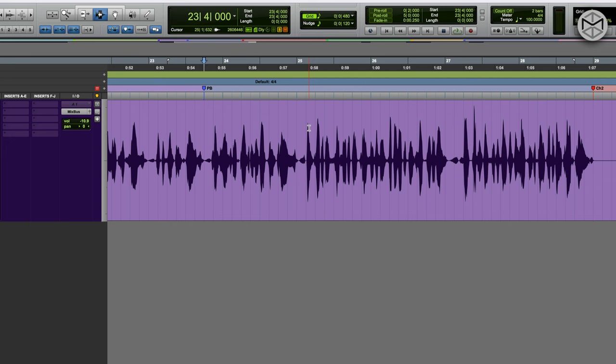Rap vocals are possibly one of the hardest things to mix because you want to retain the flow and impact that the singer achieved in the performance. In this case, the performance is flawless — the flow is great, the dynamic is great. But we have to think broader: this performance will be united with an instrumental, and you don't want specific lines buried underneath the beat, but also don't want other lines to stick out too much.